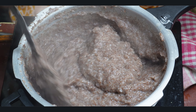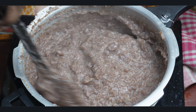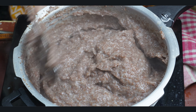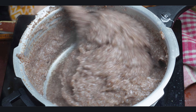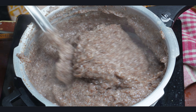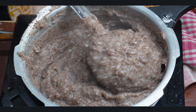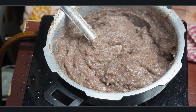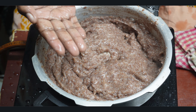Pour them and prepare them. Before you add them, put them and prepare them. I am using a liquid to make the liquid.